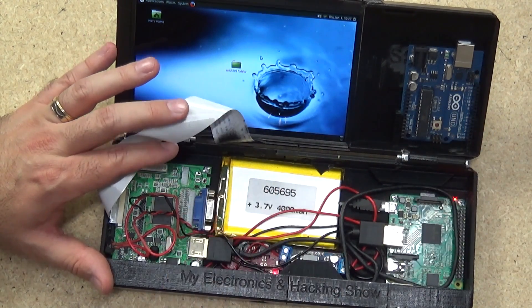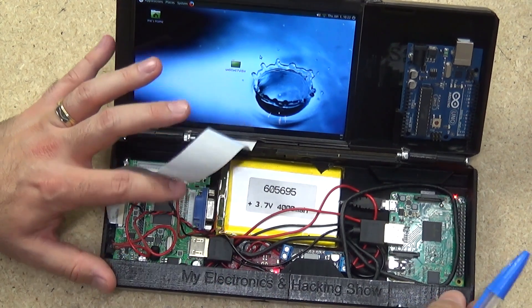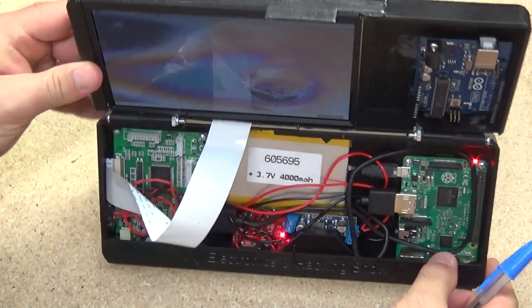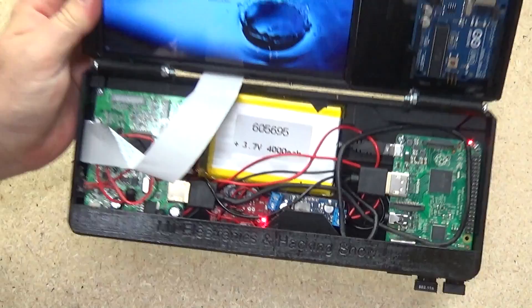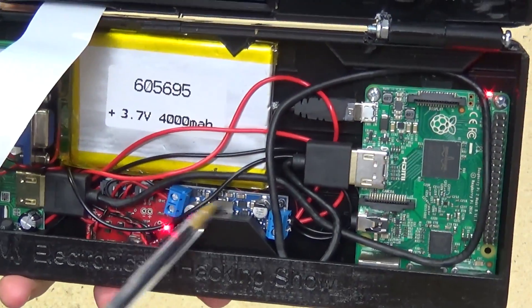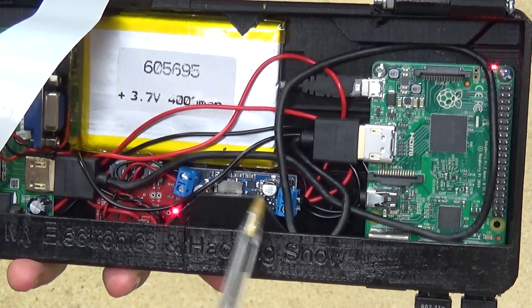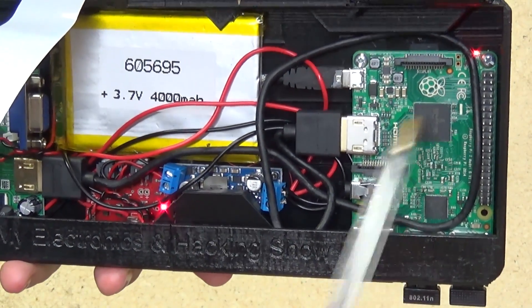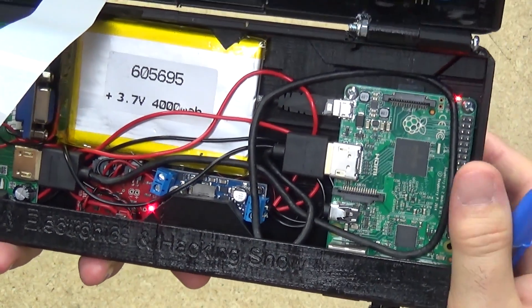I've got the big 4 amp-hour battery in here — I was able to shrink the whole project down and fit the bigger battery in, which is great. The little SparkFun board is just down in here, you can see the little red LED glowing, and this is the Pololu power regulator hooked up the same way as in the last video.